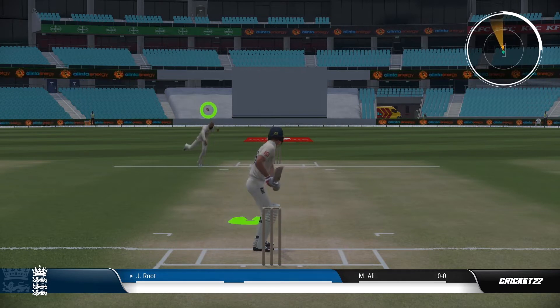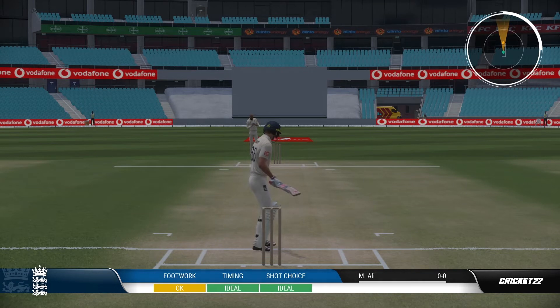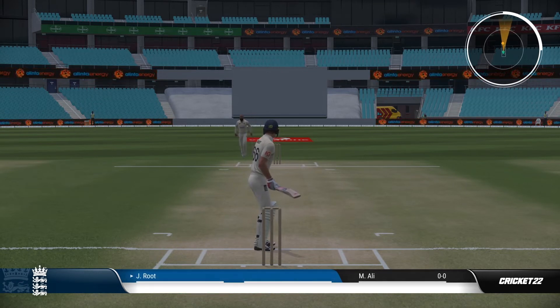It is doable, but you're more likely to top edge from the bat and see the ball go straight up above you and into the wicket keeper's hands. So to play the sweep shot, you are going to want to position your batsman correctly.